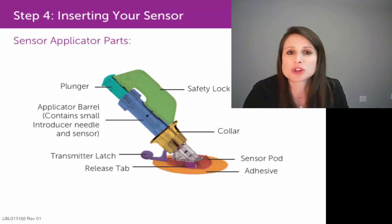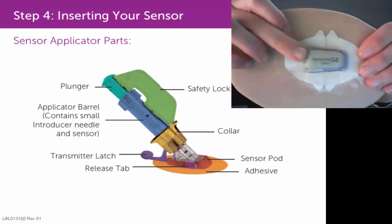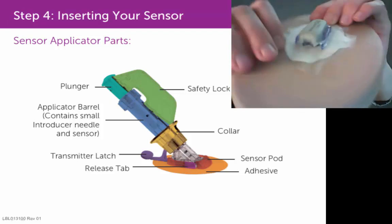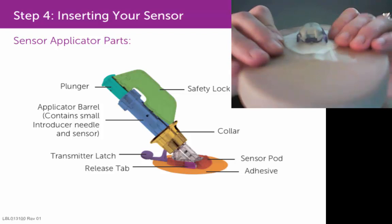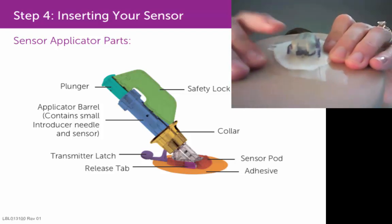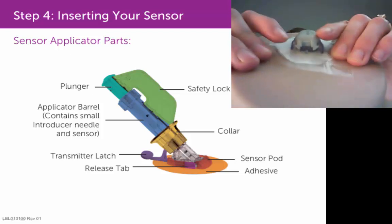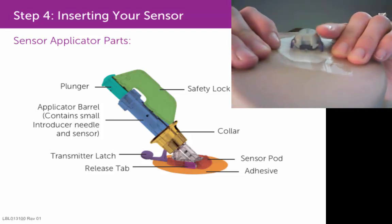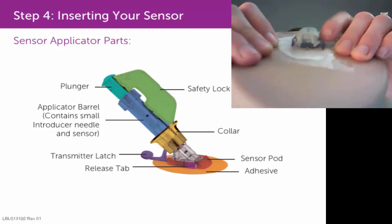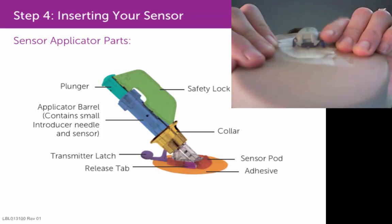Let me show you what it would look like if you only heard one click when pulling on that transmitter latch. If you looked at the D-for-Dexcom end of your transmitter, you would see that one side was not snapped down — and it's very subtle. You would see that one side of the transmitter is clicked in, and this side is not. That little gray triangular piece is sticking up above that plastic wing or prong of the sensor pod.